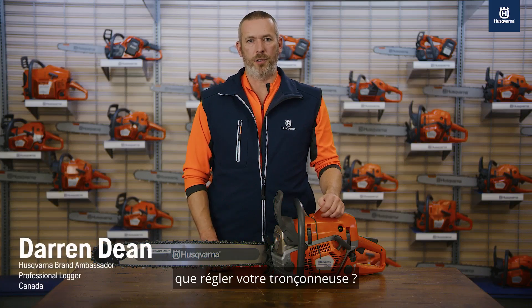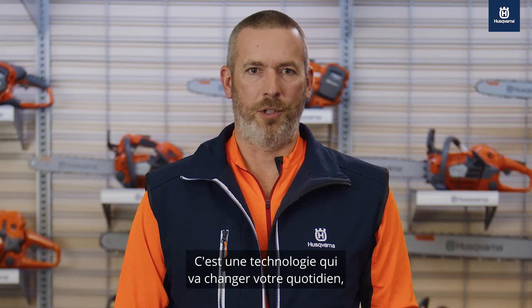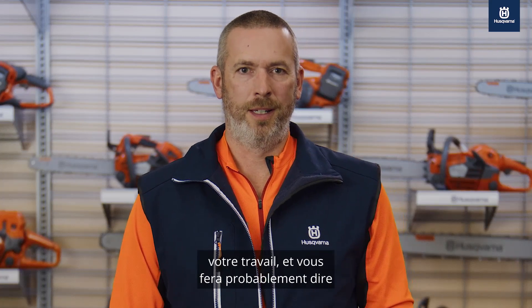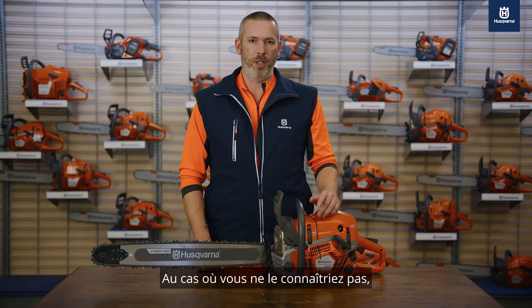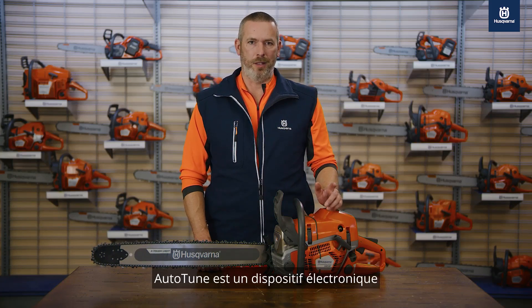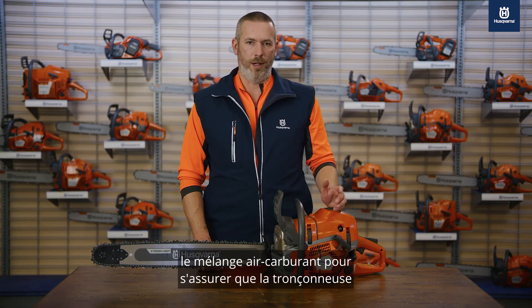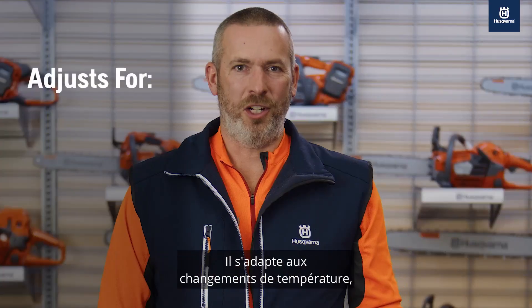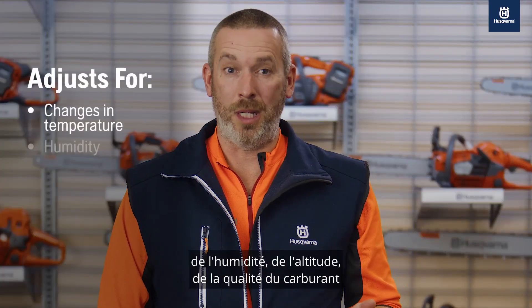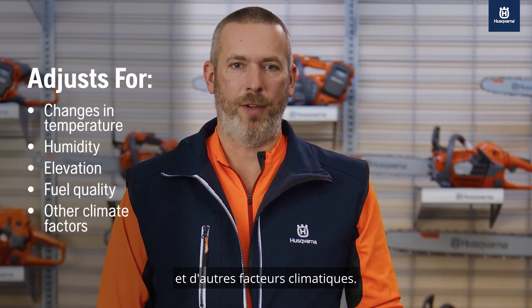Rather do anything except tune your chainsaw? Say hello to Auto-Tune. It's a technology that will change your day and your job, and probably have you saying, where the heck have you been all my life? Auto-Tune is an electronic feature built into the carburetor that automatically tunes the air-fuel mixture to ensure the saw is running at its peak performance all the time. It adjusts for changes in temperature, humidity, elevation, fuel quality, and other climate factors.